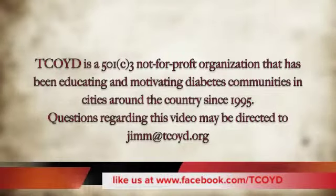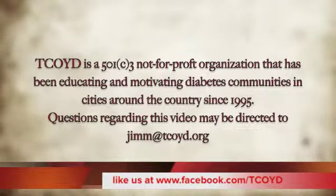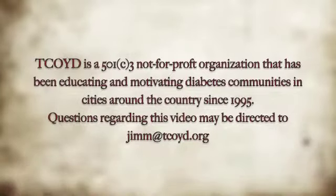TCOYD is a 501(c) not-for-profit organization that has been educating and motivating diabetes communities in cities around the country since 1995.